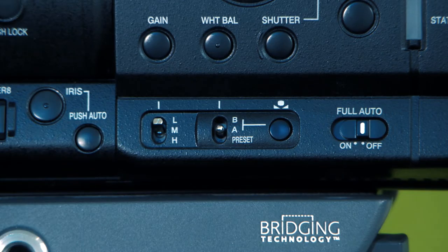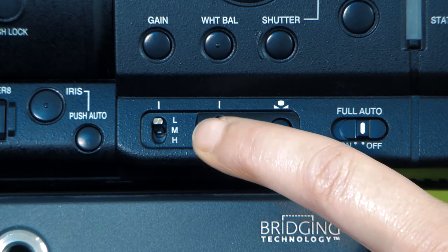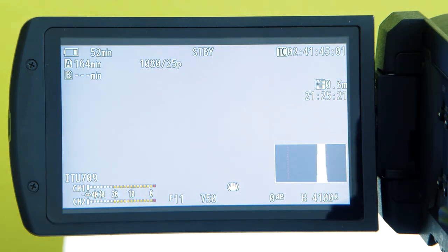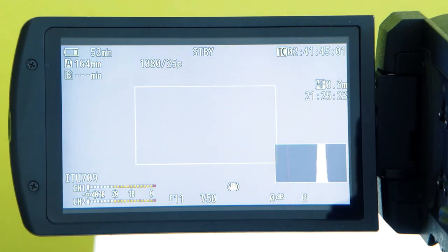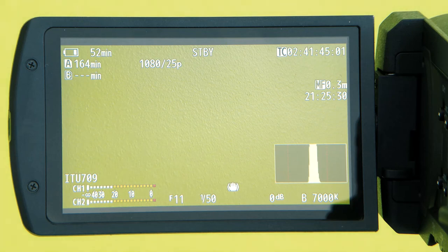To set the white balance on the camera, make sure the B/A preset switch is switched to A or B. Take out the white balance card from the camera kit and fill the frame with the card. Press and hold the white balance button on the side of the camera. The white balance icon will flash at the bottom of the LCD screen, and you will see an estimated value of the colour temperature in Kelvin.